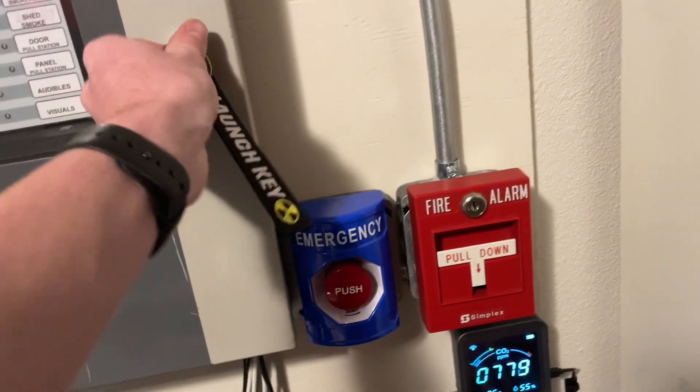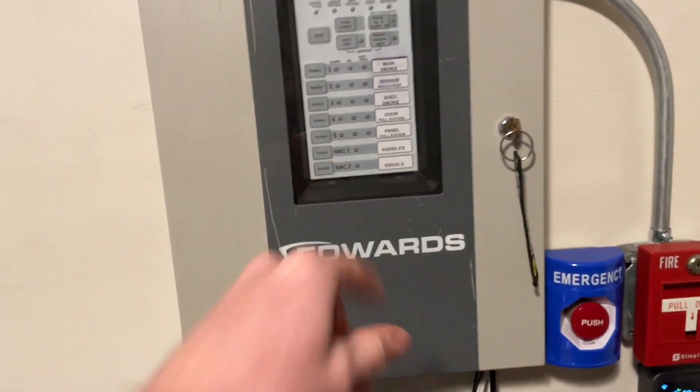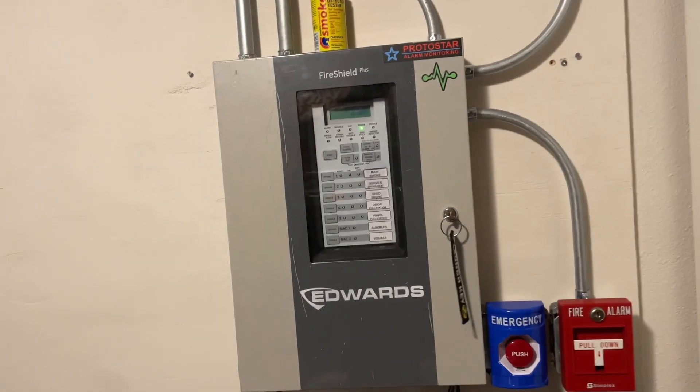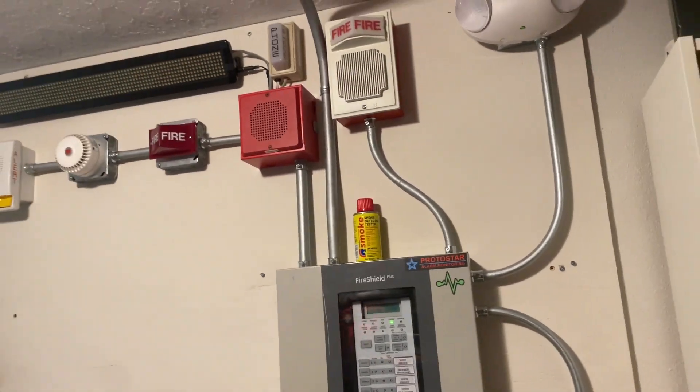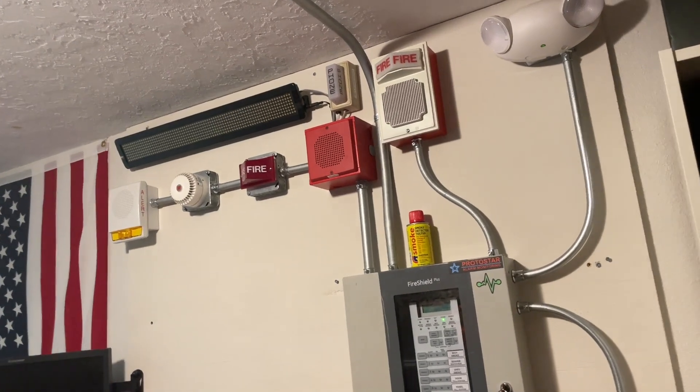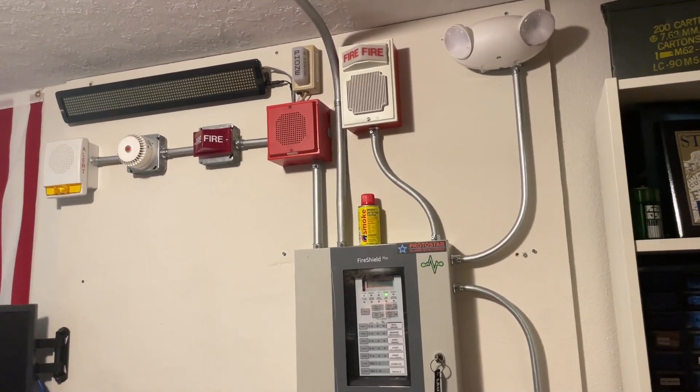I would also pull this pull station and press the emergency button, which sets off the supervisory function of the panel. But the supervisory voice feedback message is a little glitched out at the moment, so I don't want to demo that until the next system test where I've figured out what's causing that issue with the MP3 player.